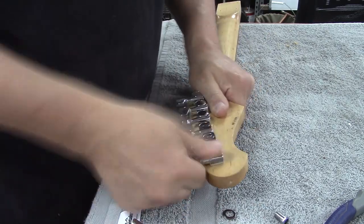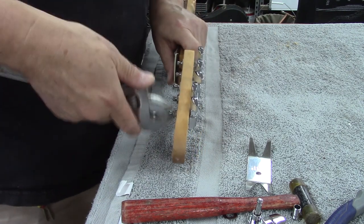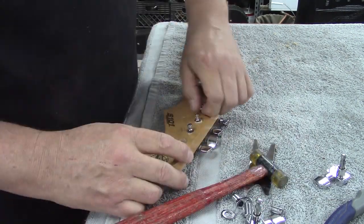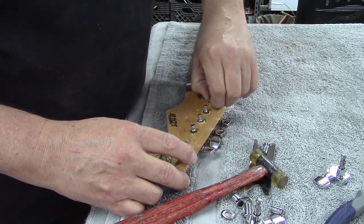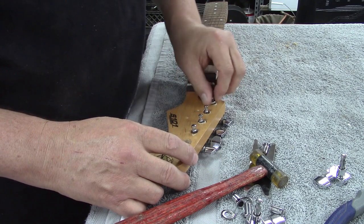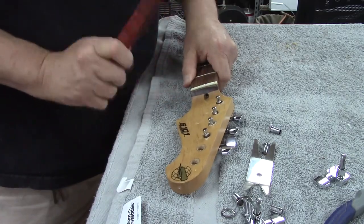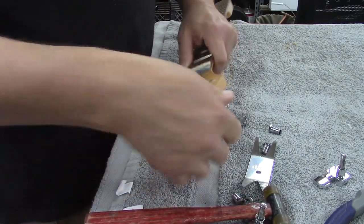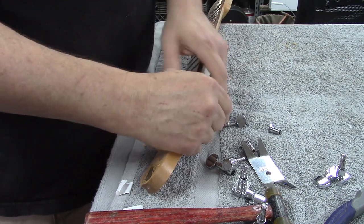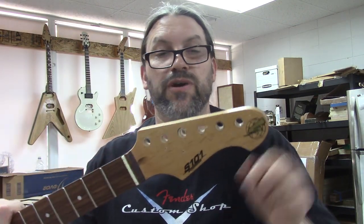I wonder what they used to fill these holes in. I think it's like that rock plumber's putty - like water putty, or rock set. Now that we got all that garbage off of there - turns out it's a dowel.